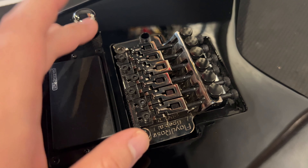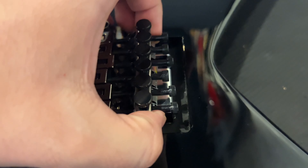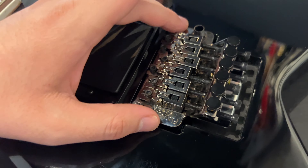The bridge is what worries me the most. This is not a Floyd Rose original — it is a Floyd Rose Special licensed bridge in black chrome. You probably noticed that I've put a 9V battery underneath it to keep it somewhat level. This way it's going to be easier for me to set it up with the new set of strings.